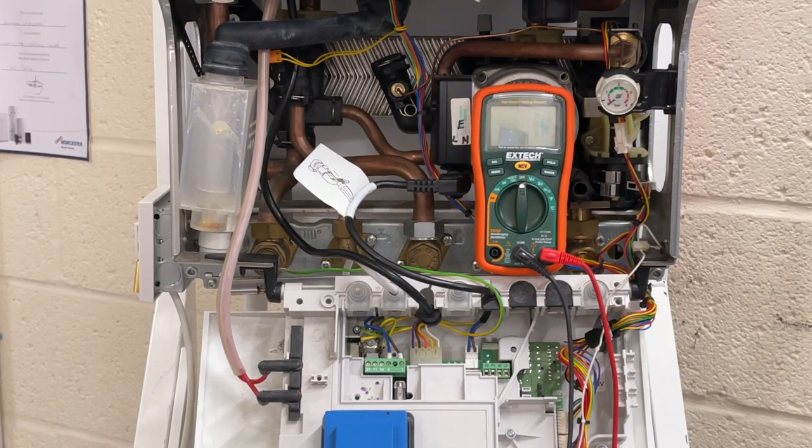Resistance to earth is a test we have to do — it's the third and final one in ohms. We're measuring whether the integrity of the live-to-earth and neutral-to-earth connection has been broken. What we have to see is OL — over a million ohms. If we see numbers, that component is now failing quite fast. We can do this on any component that has live, neutral, and earth — for example the pump — but also on a washing machine, a kettle, a microwave. Anything with live, neutral, and earth we can test.